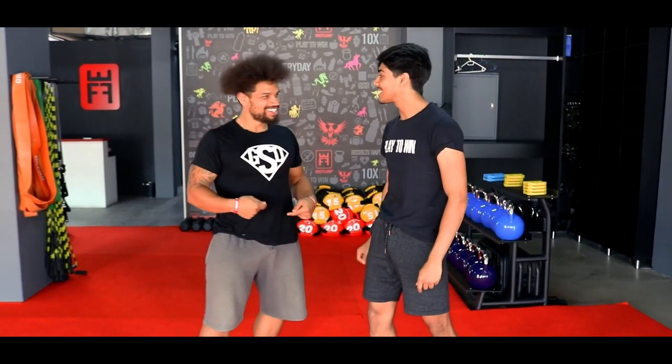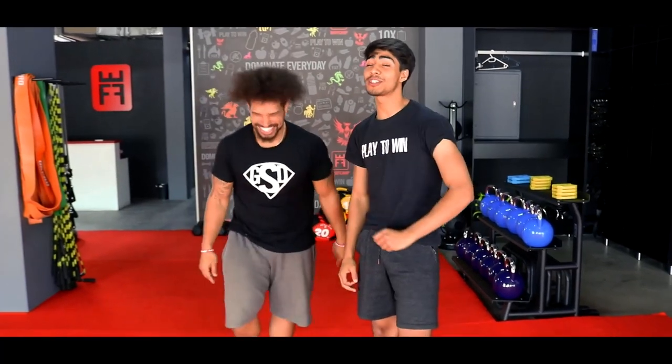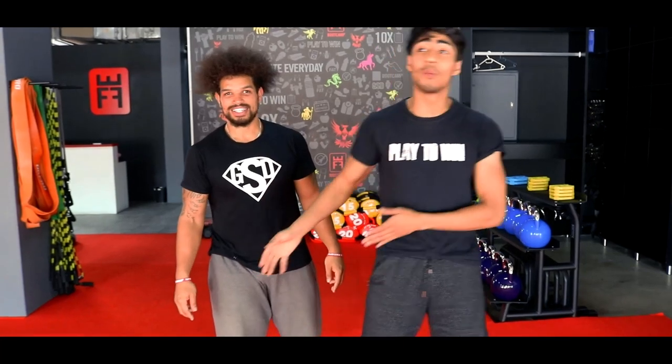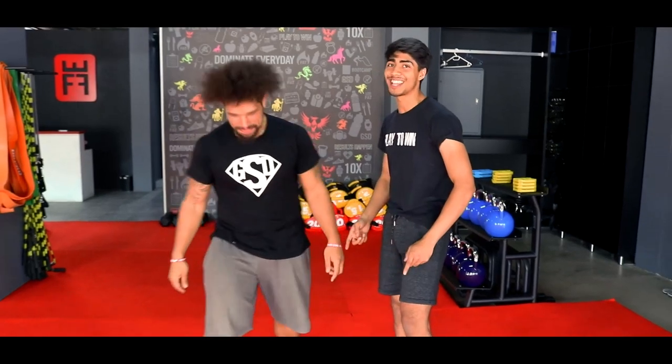What does Valentine's Day bring with us today? Valentine's Day definitely brings you guys to bring your partners here and come and train together on a couples training session. A couple that trains together stays together.